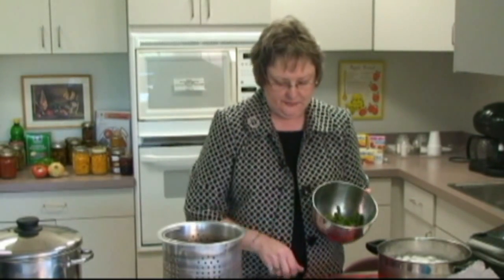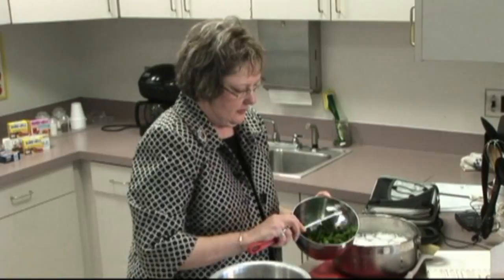I have cleaned and prepared these green beans that I'm going to blanch in the hot water in just a few minutes. We've cut them into small pieces in a small amount that we will be processing.